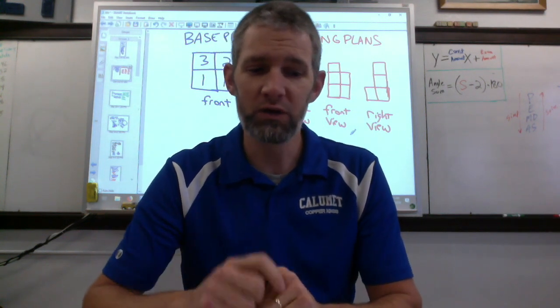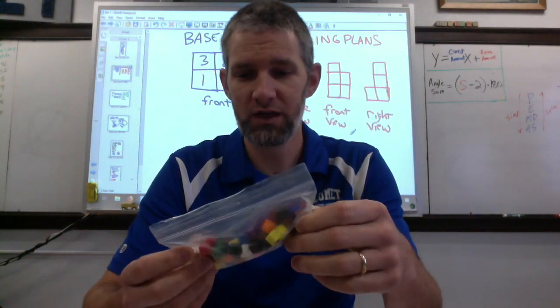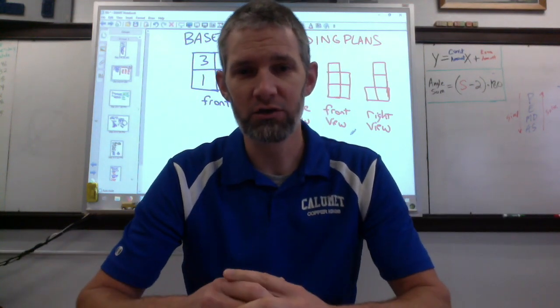First off, I always start just by finding some blocks. These are centimeter cubes that I've ordered over the years, and they kind of run out. I put them into little bags like this so I can just hand each kid a bag in the classroom and they can grab one.